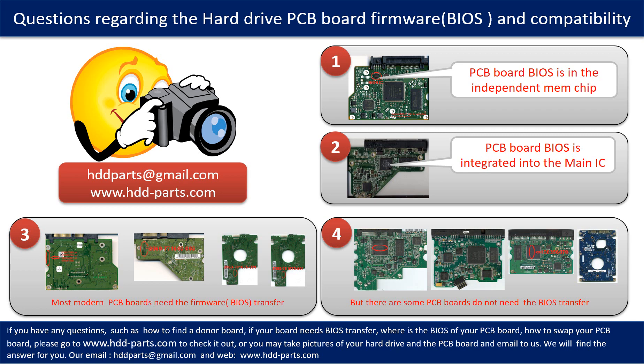The third picture shows some of these PCB boards. If you have any questions — such as how to find a donor board, whether your board needs a BIOS transfer, where the BIOS of your PCB board is, or how to swap your PCB board — please go to www.hdd-parts.com to check it out. Or you may take pictures of your hard drive under the PCB board and email them to us. We will give you the correct answer.